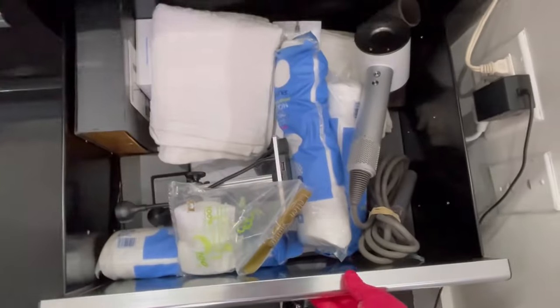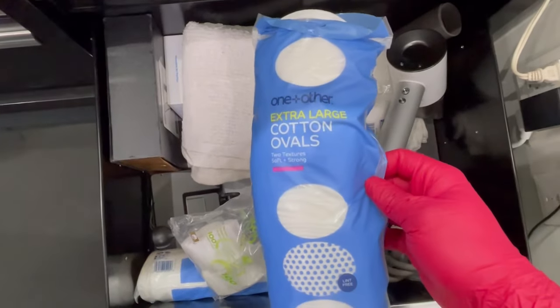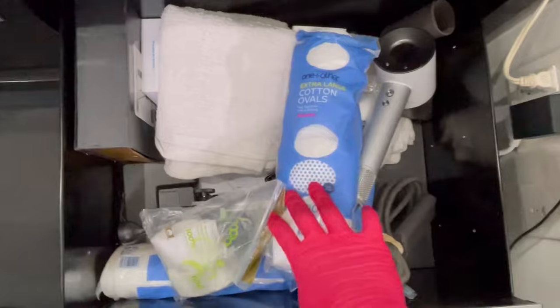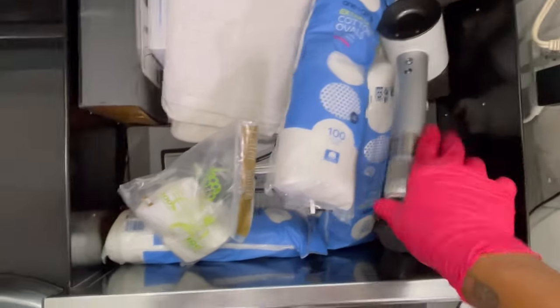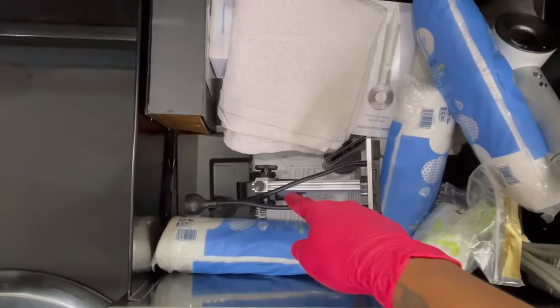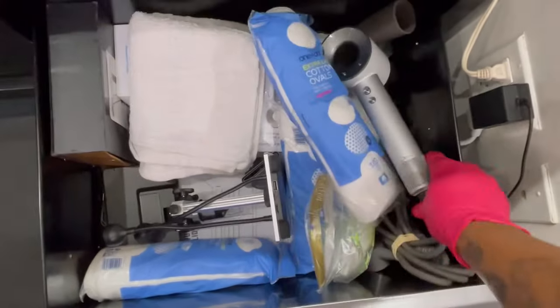So I got some of these things right here. Some towels, Dyson dryer, blow dryer, and a microscope. I'm going to show y'all what I do with that in a later video. Microscope.